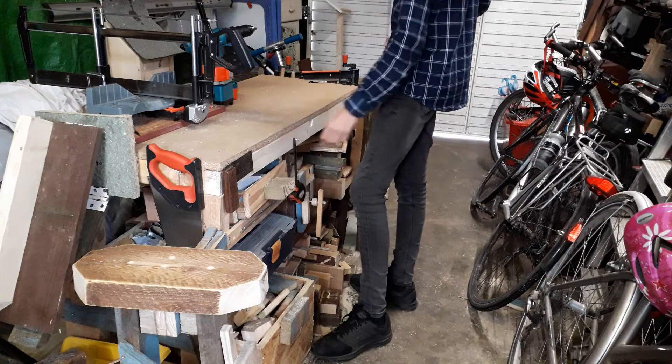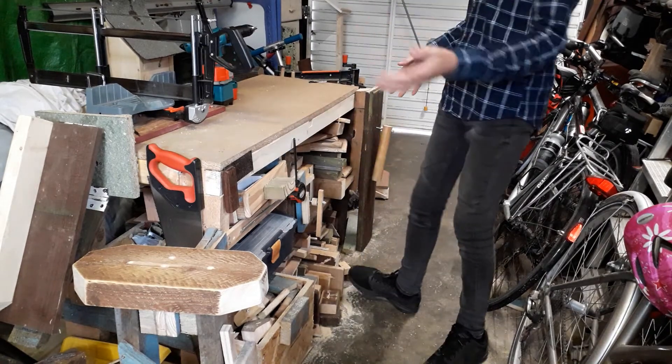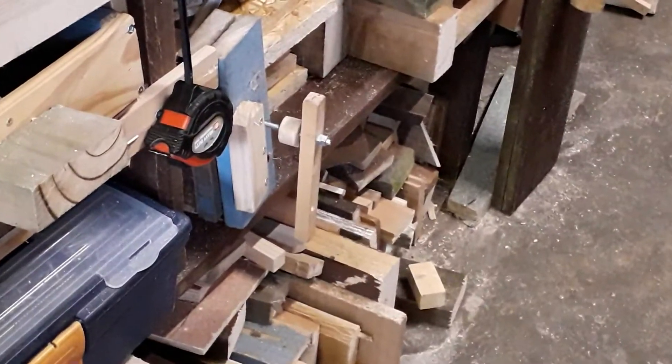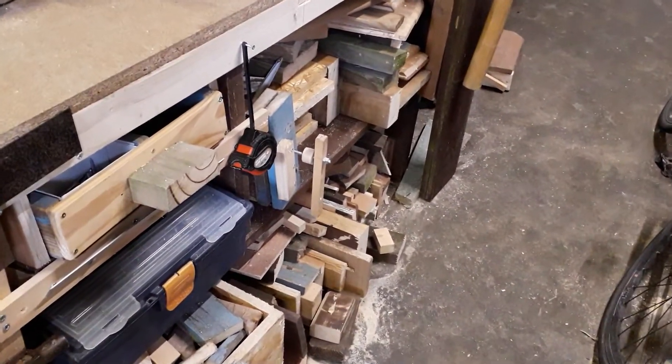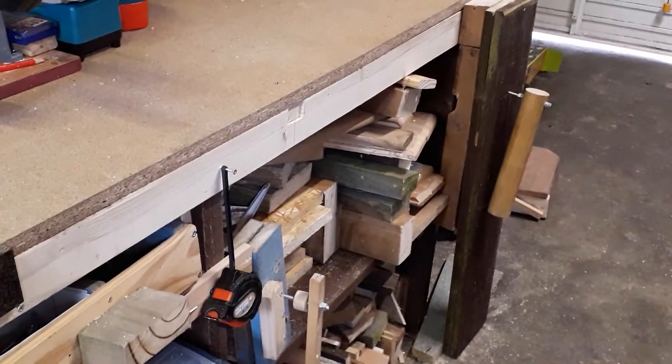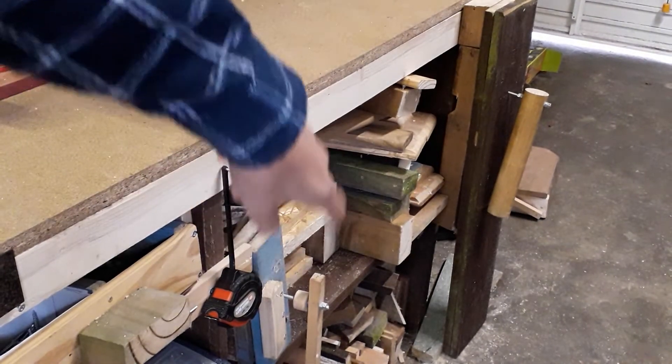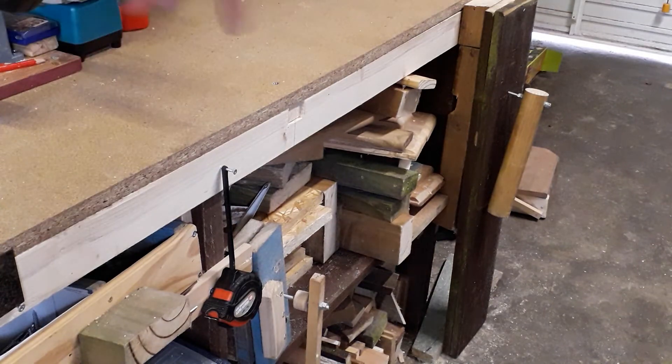I also wanted it to be able to hold lots of my scrap wood. If I just move the camera — all along here there are two tiers of scrap wood. On this top level we have things such as sterling board, lots of strip wood, and floorboard.